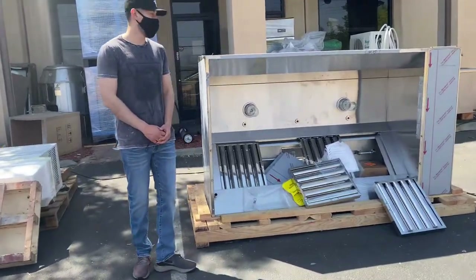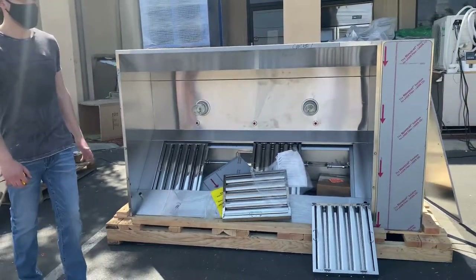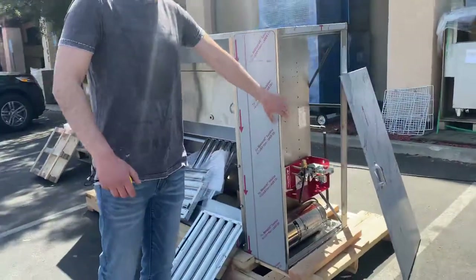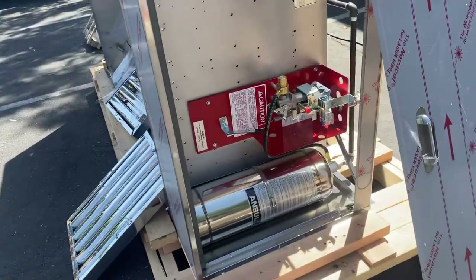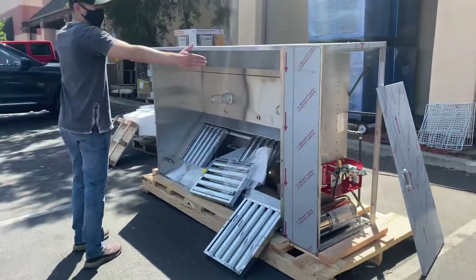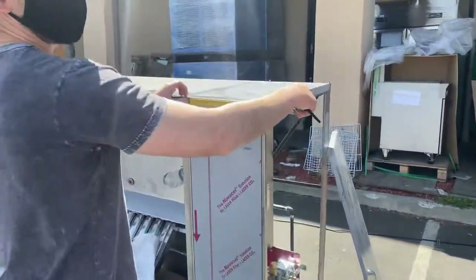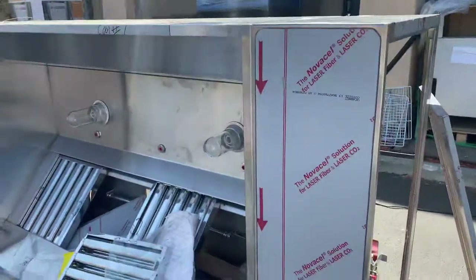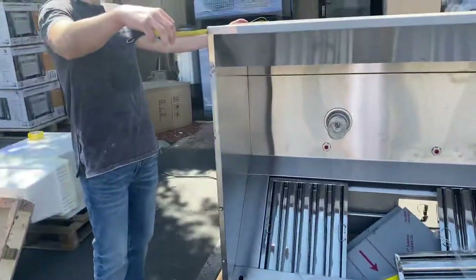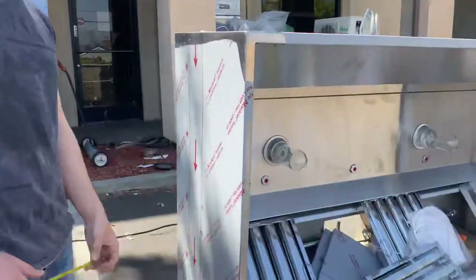We're going to demonstrate one of our brand new items — our six-foot hood with fire suppression system added to it. The fire suppression system is on the side. Your hood is six feet, and the fire suppression system adds another foot — about 12 inches — over here, making it six feet by two feet overall.